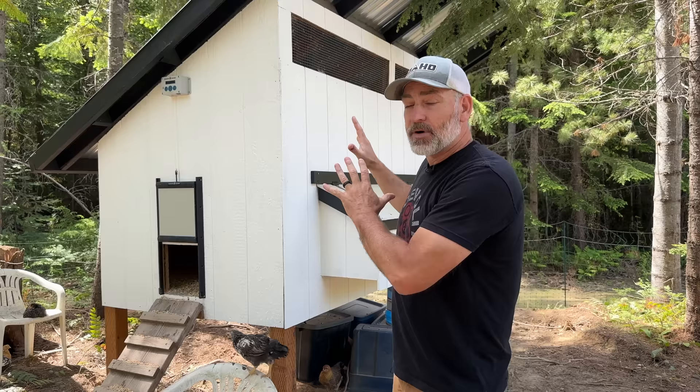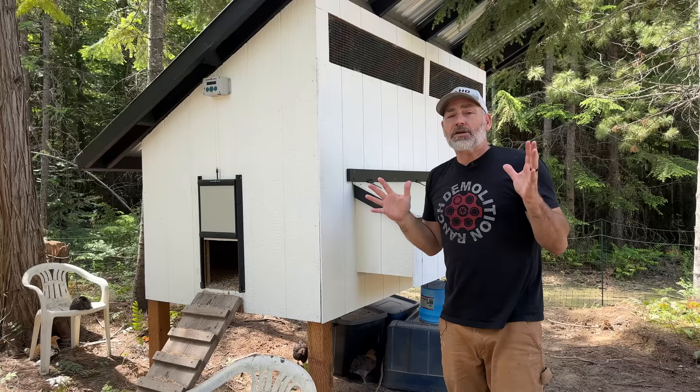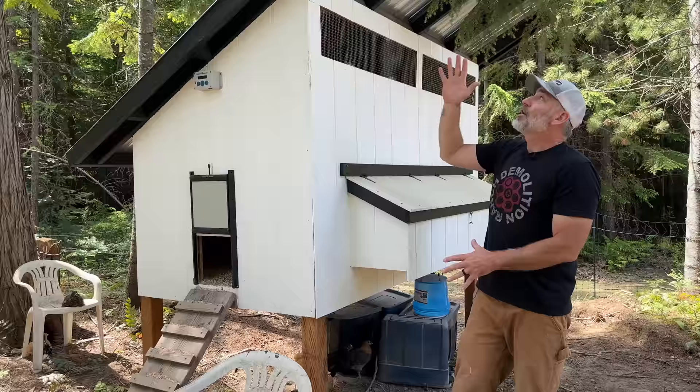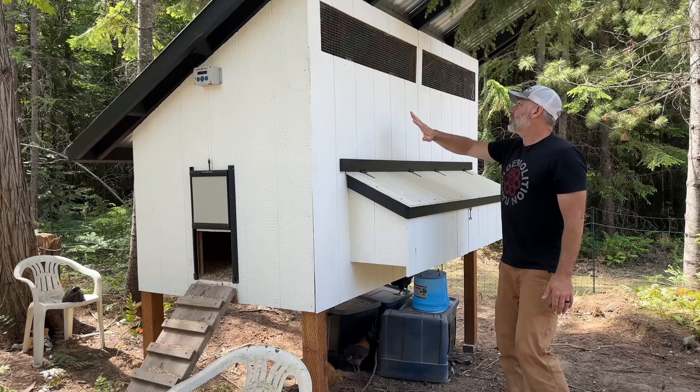Let's check out the outside of the coop. If you pay close attention you should be able to reproduce it yourself, and we have plans linked in the description below. It's made from LP smart siding — all standard off-the-shelf material from Home Depot. We used four-by-eight panels, four-by-four posts, and two-by-four framing. The roof is eight feet long because the panels come in eight-foot sections — no cutting needed.